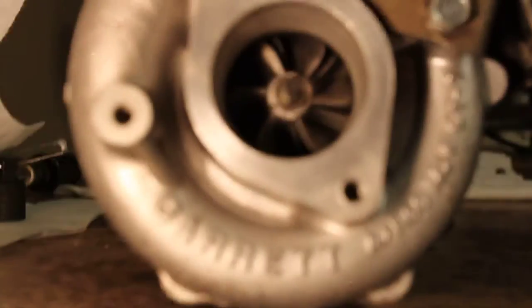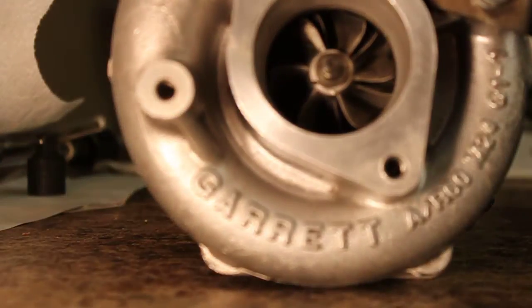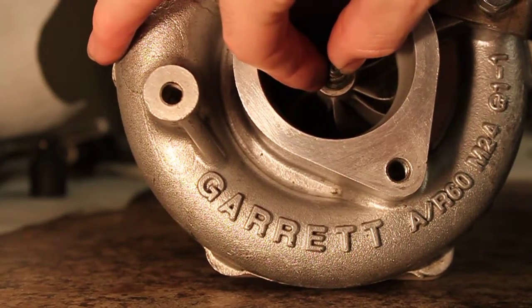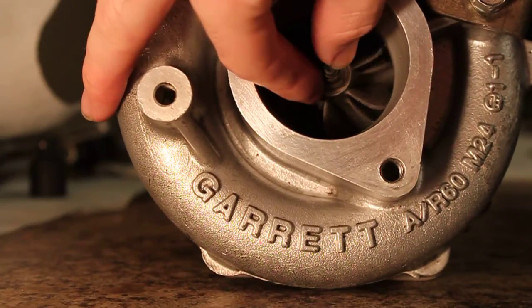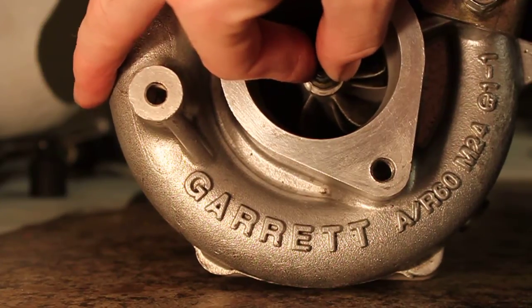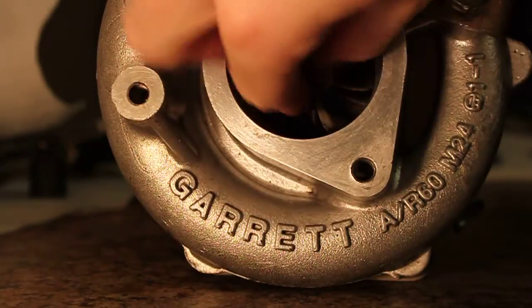I'll get the cold side first. Seriously, nothing here. This is side to side, up and down, and in and out. Very tight, but it can still free spin, no problem.